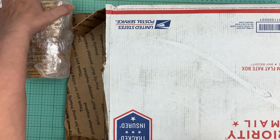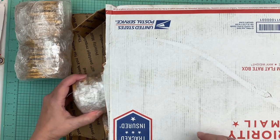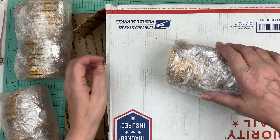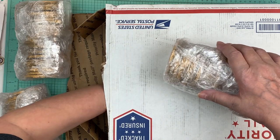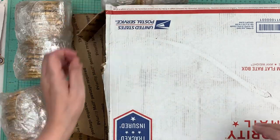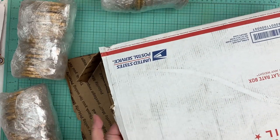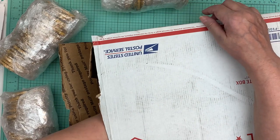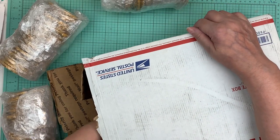I want to show you my ATG tape that I got — how 144 rolls looks. I haven't opened it yet. It looks like they bundle them in — the rest are in boxes. Let's see if I can get these boxes out.